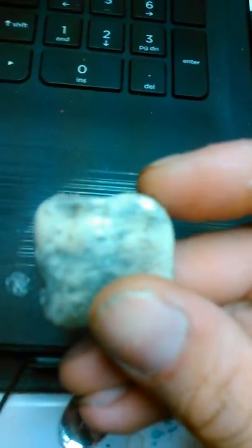Alright, so let's start back here. Here's the size of the rock. Here's my finger. Here's my hand. Look at this. Here we go — the light will help you see it.